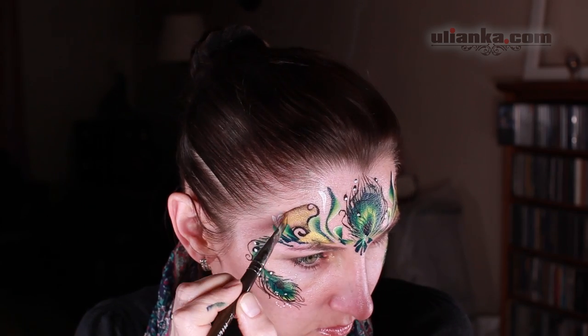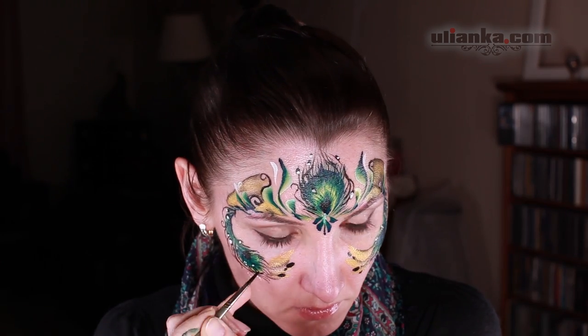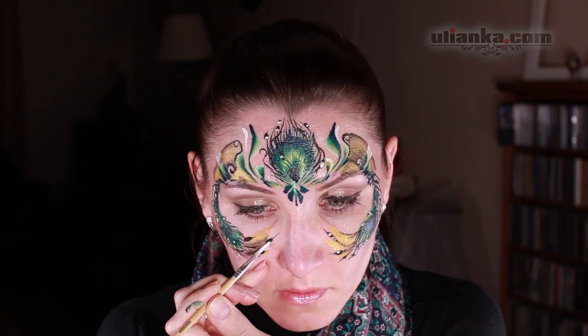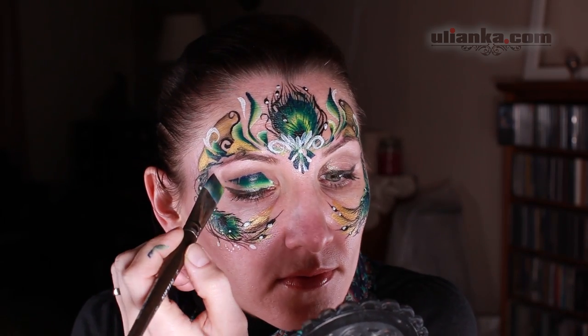I decided to connect it all together by using black and gold color. Here I'm using a flat brush number 12, just pulling it all together, connecting, and also adding some lines and dots.